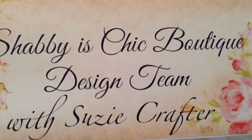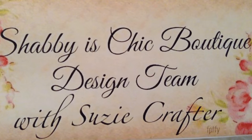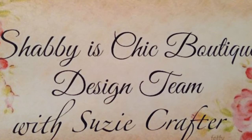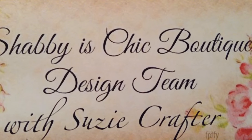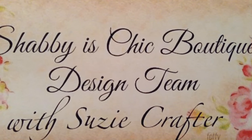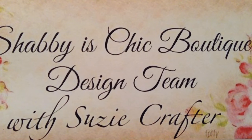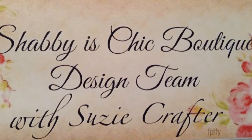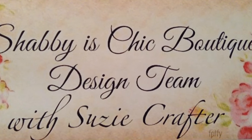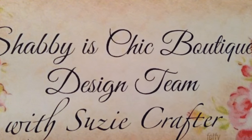Hey everybody, this is Suzy and welcome to Suzy Crafter Designs. Today I'm going to be sharing my first design team project for Shabby is Chic Boutique, which is a beautiful store located on Facebook. Everything will be in the drop-down box below where you can click and be redirected to the store. Here is my beautiful design team project for Shabby is Chic Boutique.